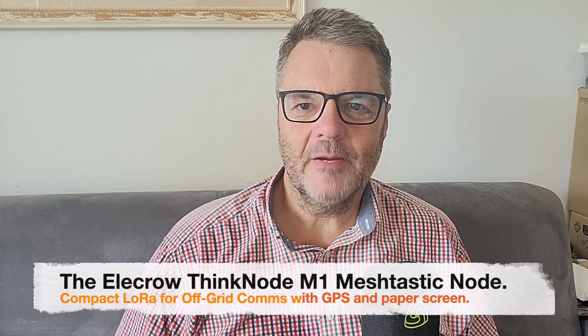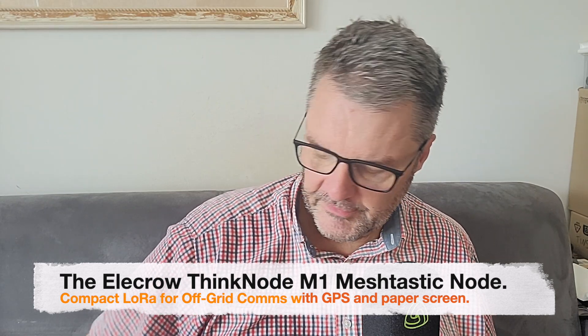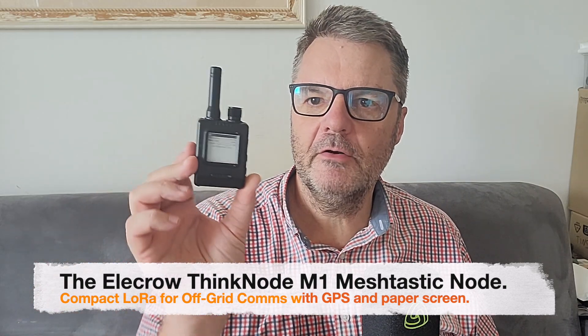Hi, this is Gilles the radio prepper with a new product for Meshtastic to show you today. I just got this — it's from Elecrow, it's called the Thinknode M1. It has what's called a paper screen, so very low electricity consumption. It also uses the NRF52840, so low power consumption — this will last quite a bit of time on the internal battery.